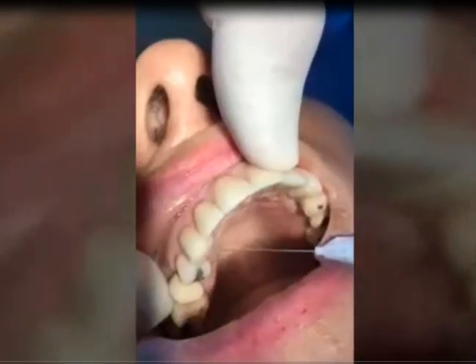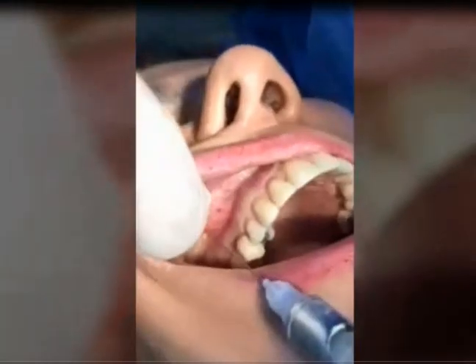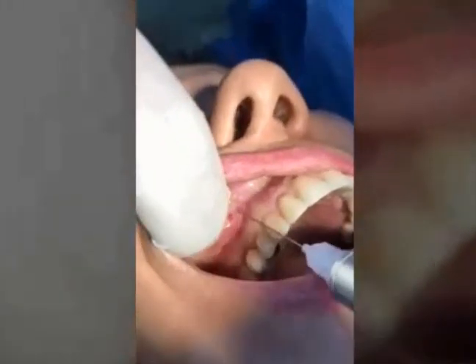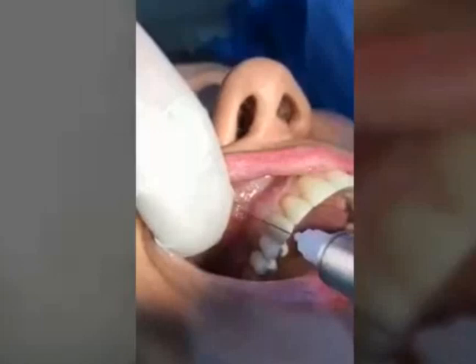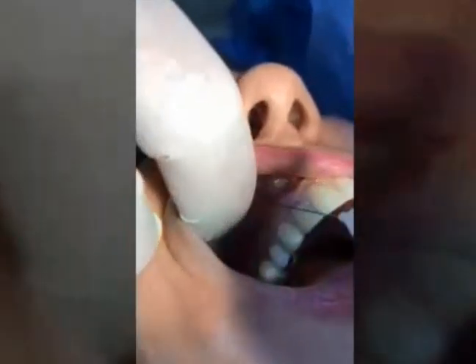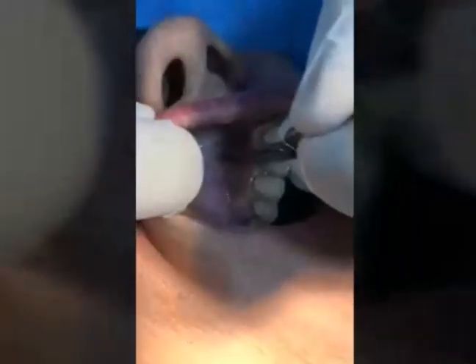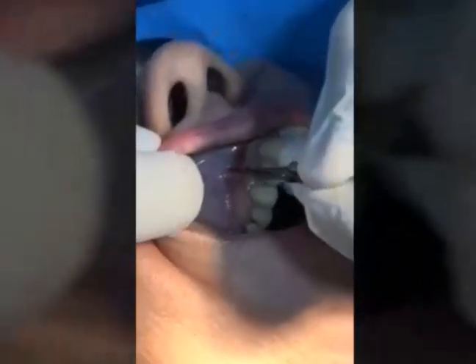Hello everyone, my name is Dr. Harem Jaffer. Today I will present a clinical case of replacing a failed implant and also placing a bone graft with platelet-rich fibrin, or PRF.